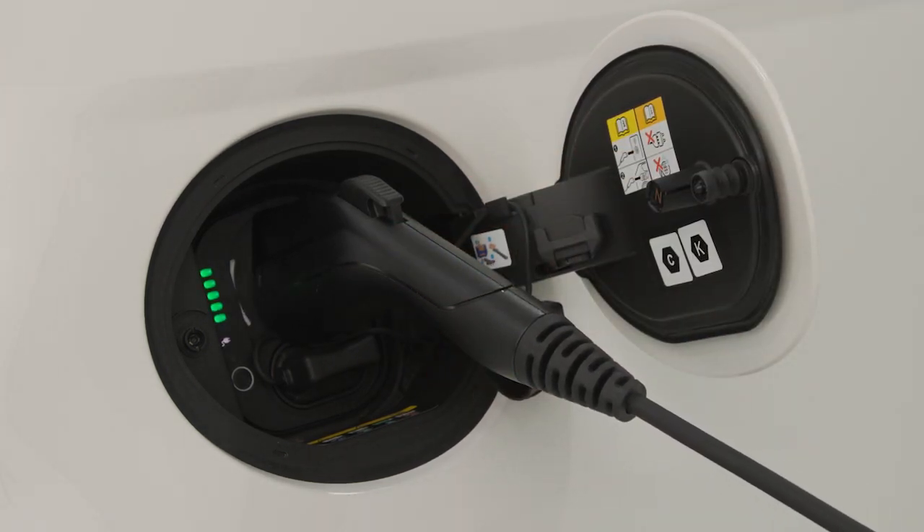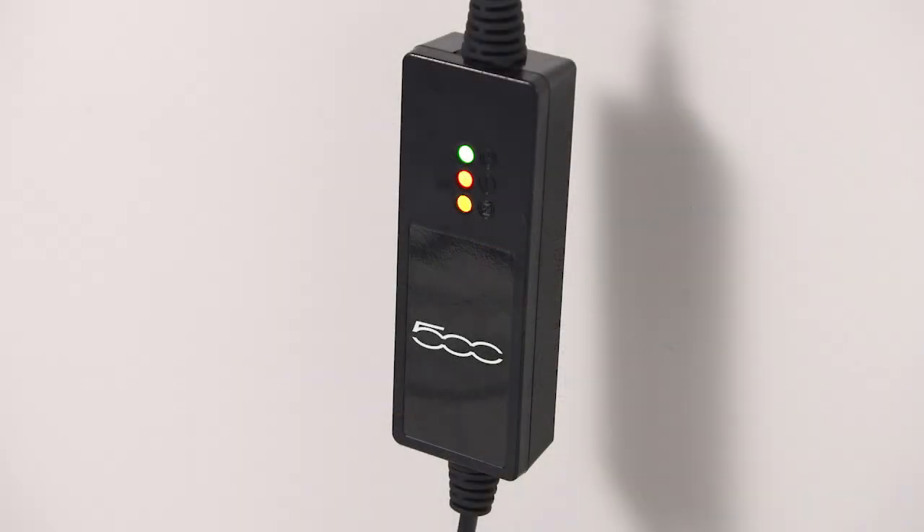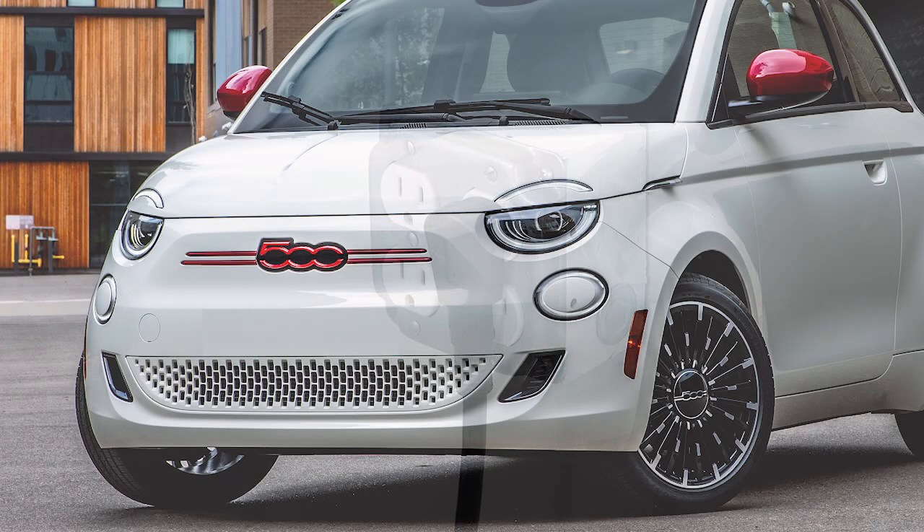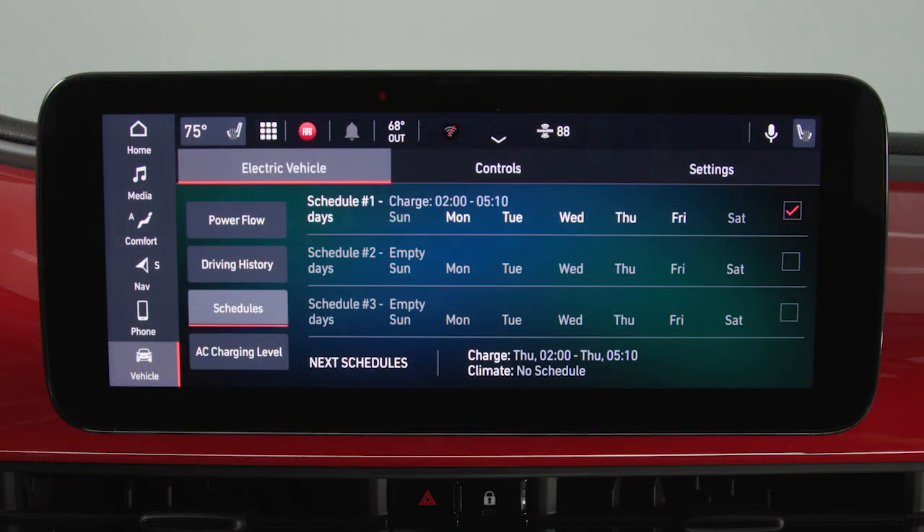If it's not fully engaged, the vehicle may not charge. The charging cycle will automatically initiate when these conditions are met: the cord set has completed its self-test without any error lights, the wall receptacle is functional and producing power, the hood is closed, and when enabled, the vehicle's charging schedule is set for the current date and current time.